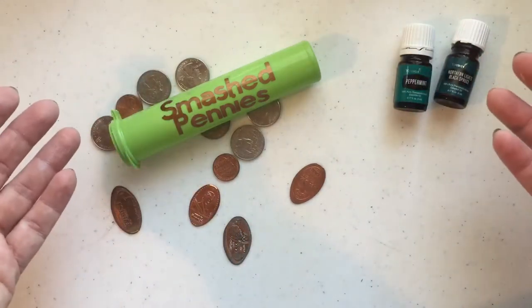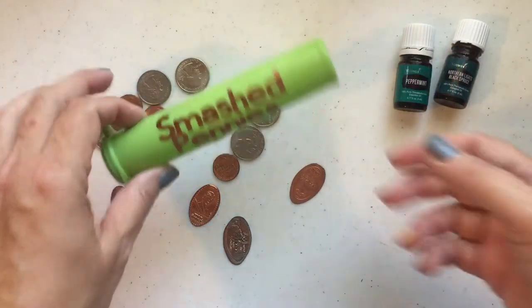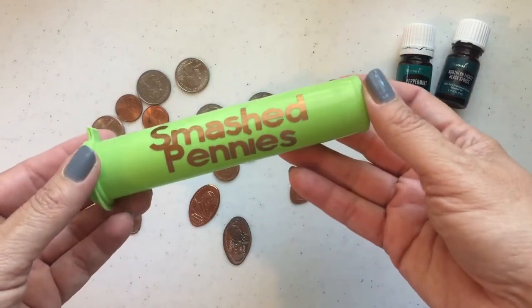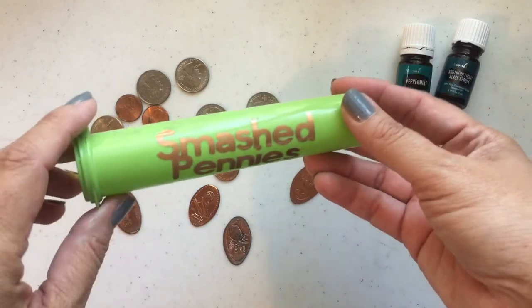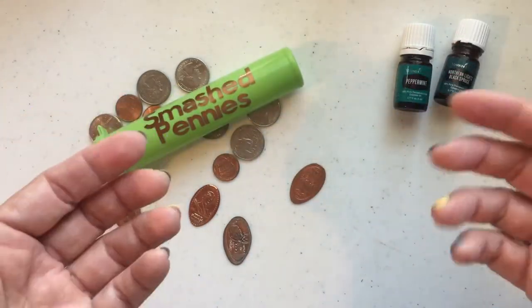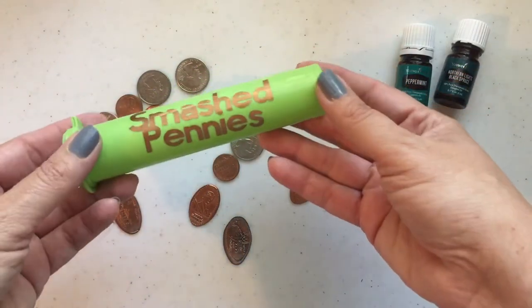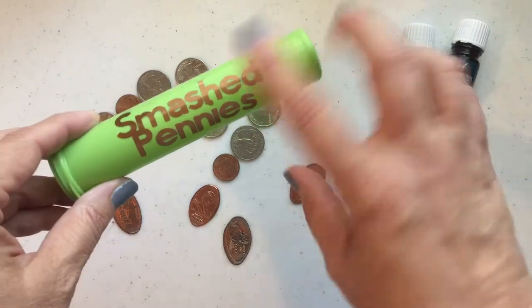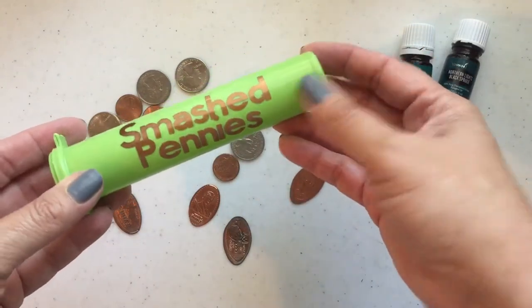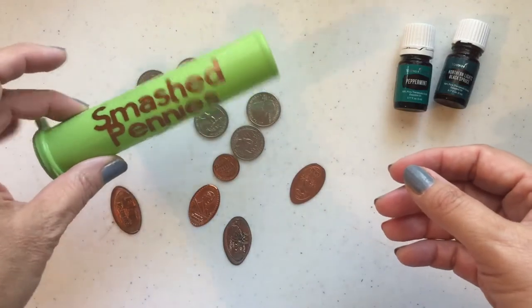Hey everybody, it's Lisa Pennington and I am so excited to show you how to make such a simple project. It's just going to take me a second to make a tube to put your smashed pennies in. Although the one we're making today will say 'pressed pennies' on it because I've been told by my children they're actually called pressed pennies, not smashed pennies. This is an old tube we have that I made — I've changed it up a little and made it better, but I'm going to show you how to make one of these.